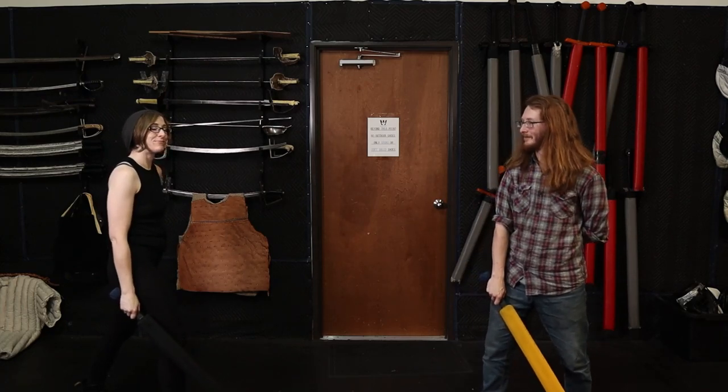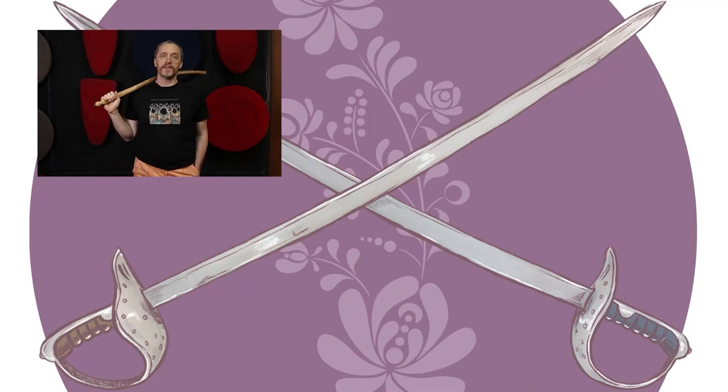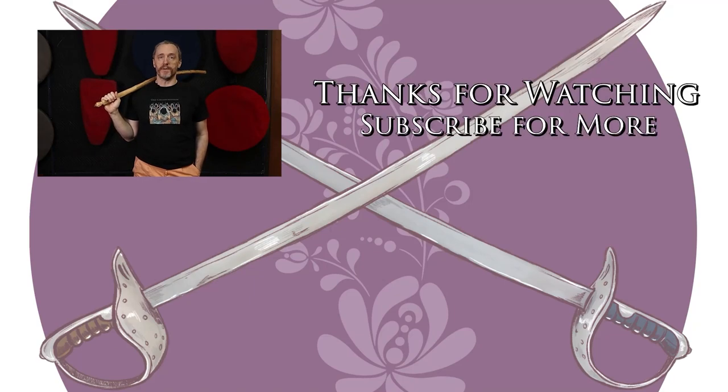Thanks, guys. We've got more videos and content coming, so if you liked what you saw and it was useful for you, please stab the like button, subscribe, and punch the little bell icon so that you're notified immediately when new content comes available. Thanks, and go do the thing.